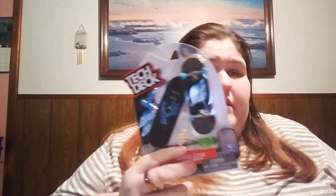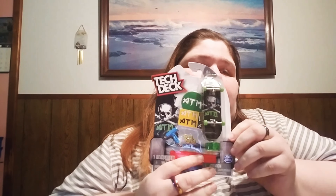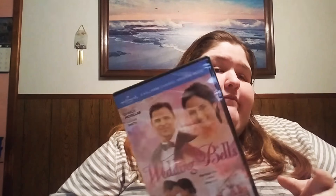Now comes the fun stuff. Tectics — I'm trying to get the whole set of these. They are the 32 millimeter trucks. Some of them are hard to find, you just gotta look for them. This one's the Santa Cruz one. I got another one with the 32 trucks — these are cool. My mom also got a DVD of Wedding Bells. She loves the Hallmark Channel.